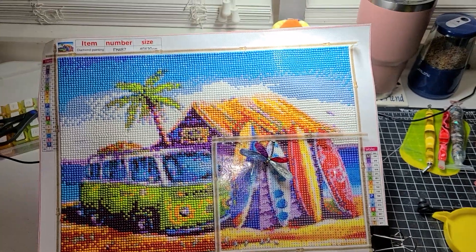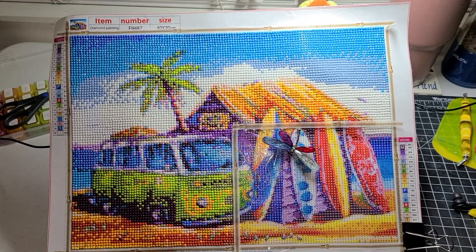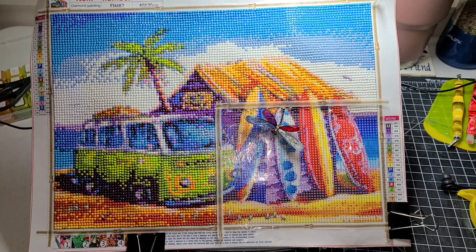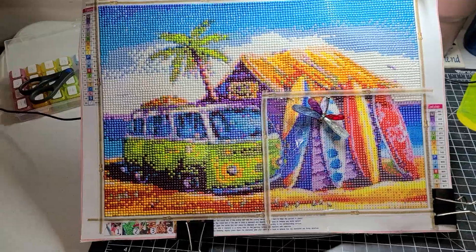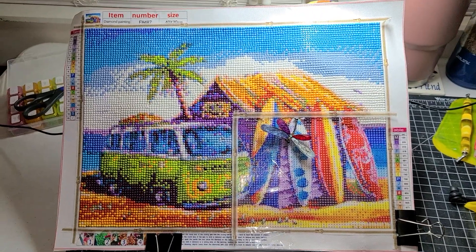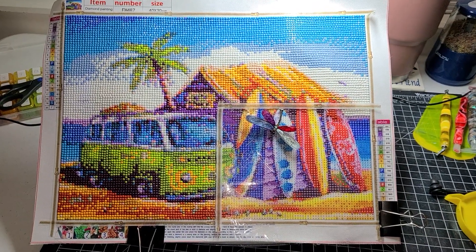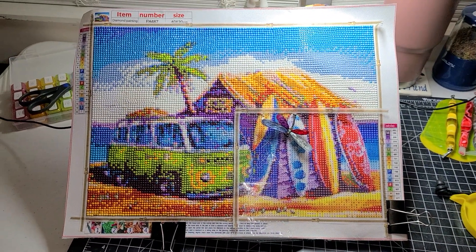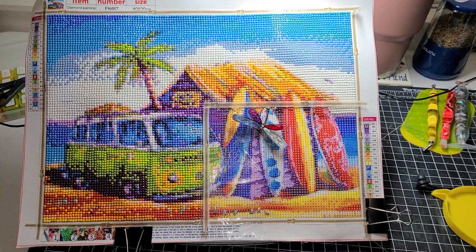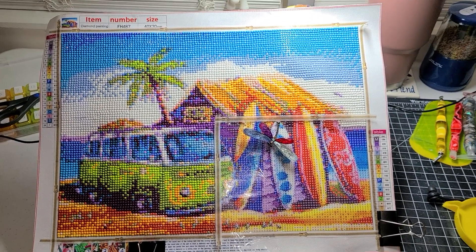The theme was Beach Life. I just started into the video and didn't give you many details. Diamond Grandma here on YouTube has a monthly event with different themes each month and a different co-host each month. For the month of August, the theme was Beach Life 23.